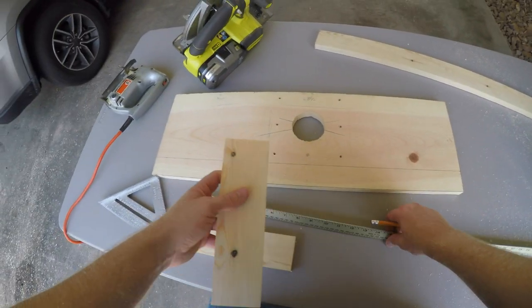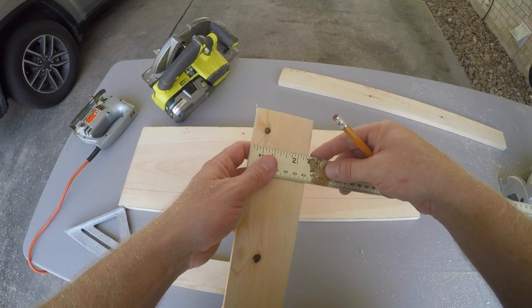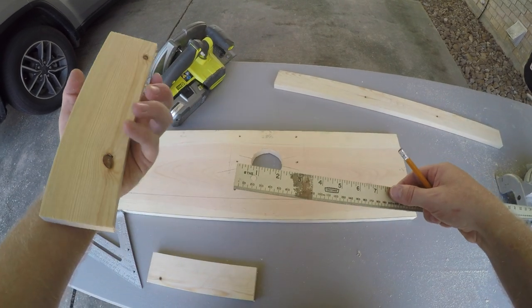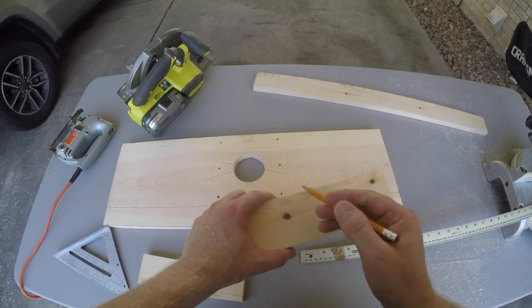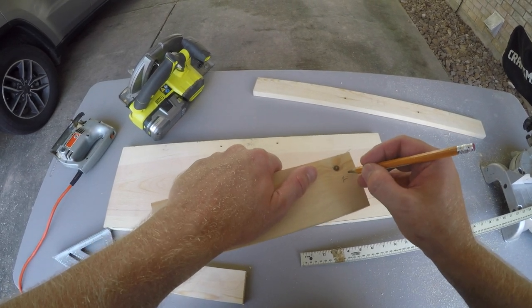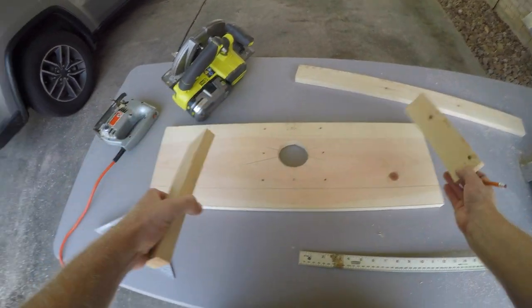We got the two rail pieces made. I bought these at Lowe's — they are one-by-threes but they're actually two and a half inches wide, which is perfect. I think I got these in four-foot sections and we got them cut to eight and three quarters. You're going to need two of these, one for either side.